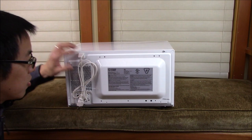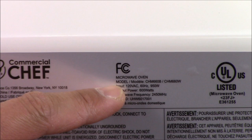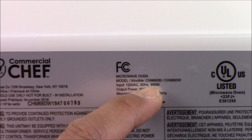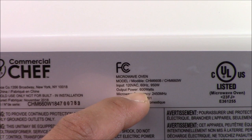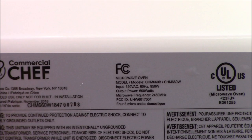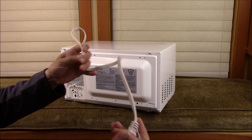On the back panel — let me zoom in — here we go. You can see: input power 120 volts AC at 60 Hz, 950 watts input power. So we're going to test that with a watt meter. And you can see the output power is 600 watts. So you actually need to supply about 1000 watts to this in order to run it. Microwaves are advertised by output power, not necessarily input consumption power. The power cable looks to be about 30 inches long.